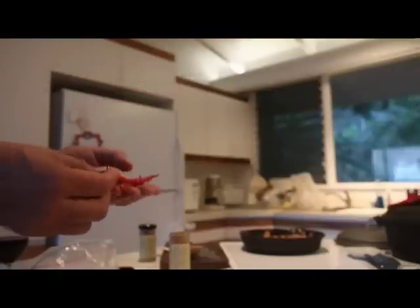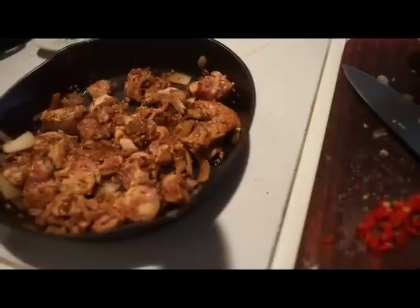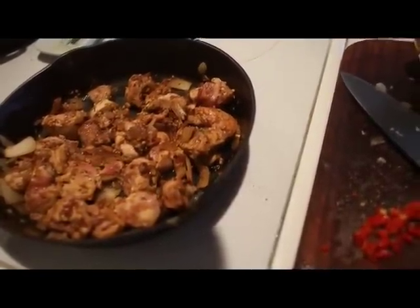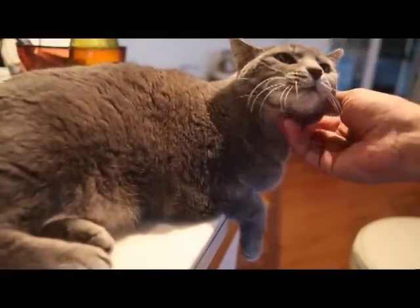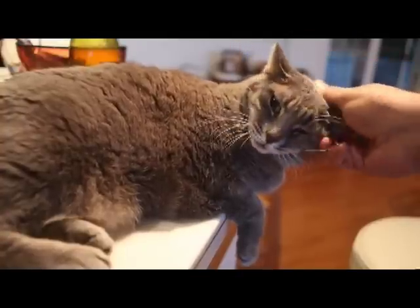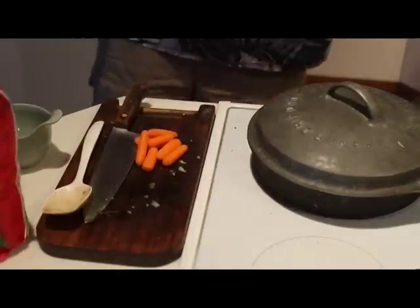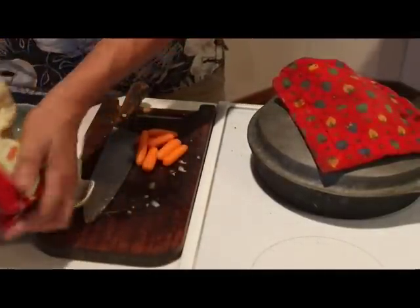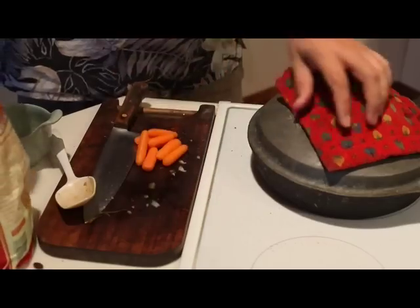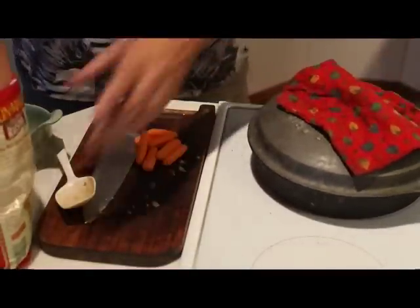Did I mention the hot peppers? Oh yeah, a few of these for zing — just what it needs. That's getting there. I decided to throw in a handful of raisins into the curry while it's cooking. That gives a little bit of sweetness. Some people hold those till the end; I like to cook them in so I don't have to artificially sweeten it.